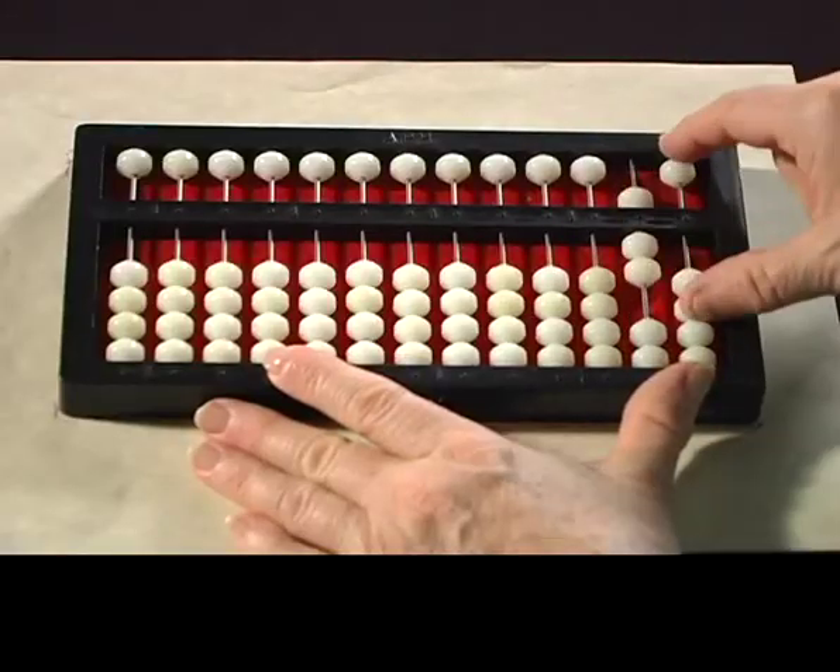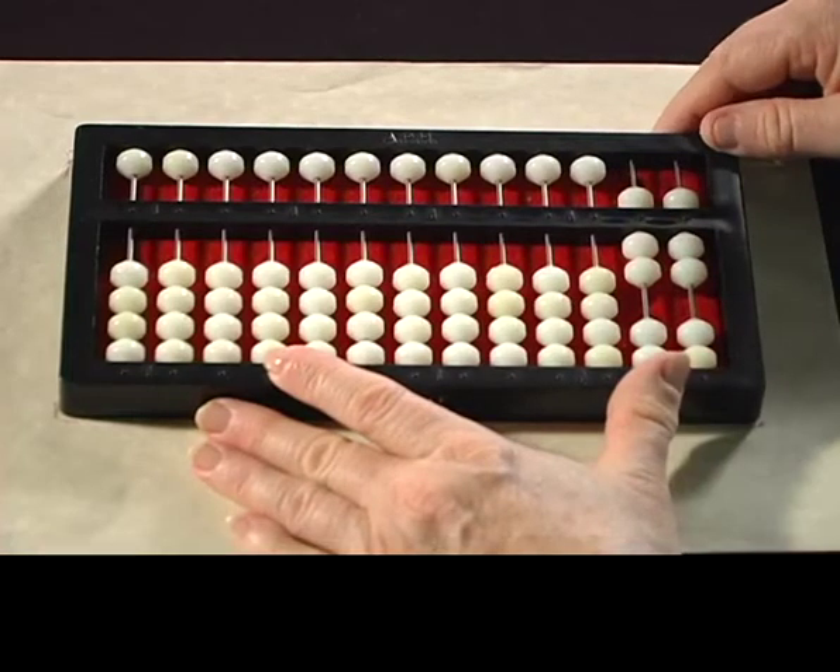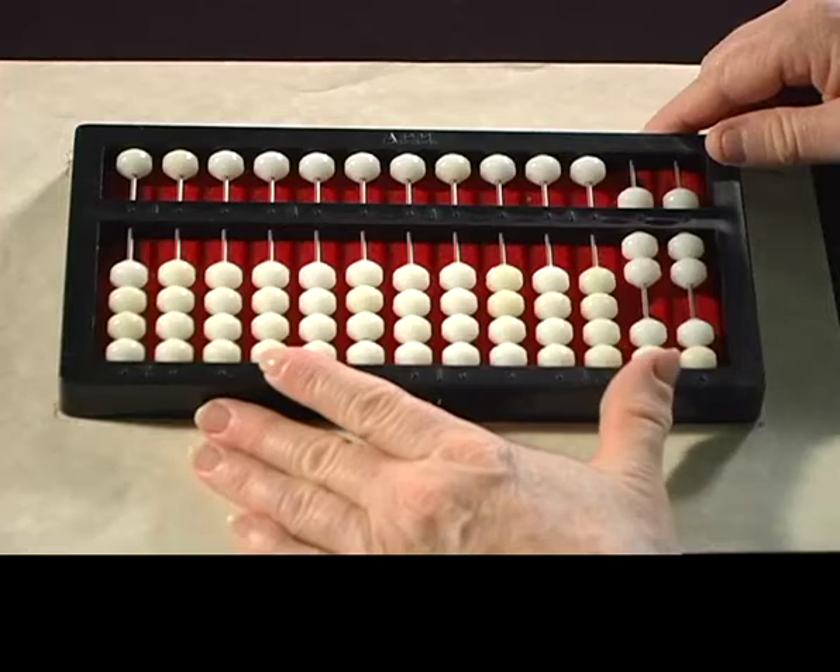I'm going to set some numbers on the abacus for you to read, then I'm going to pause for a moment and let you read the numbers, and then I'll give you the correct answer. The answer to this problem is 77.